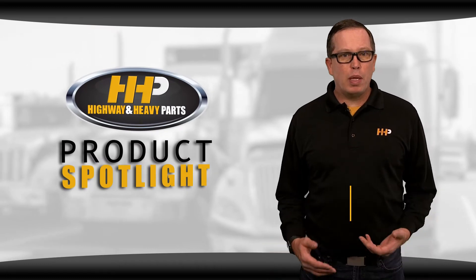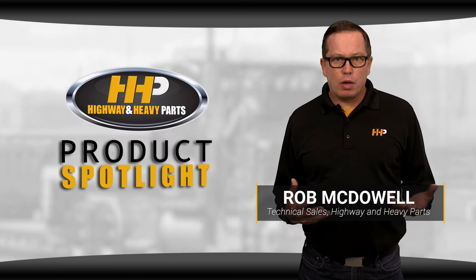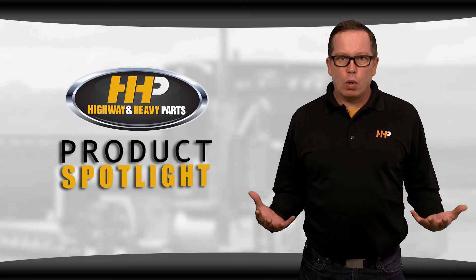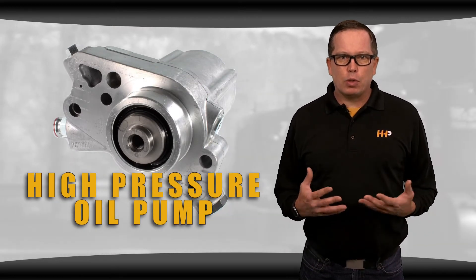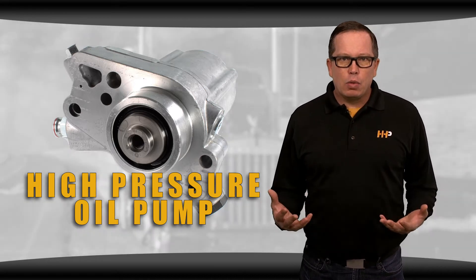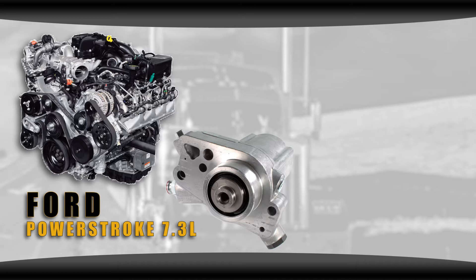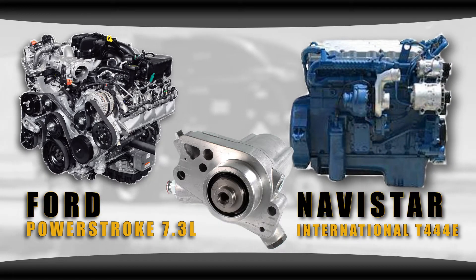When discussing oil pumps, most people think of the component inside the oil pan that supplies oil to the bearings in the crankshaft. But with a high pressure system you actually have two oil pumps on your engine. What we're talking about today is the high pressure oil pump that supplies the fuel system. I'm going to take you through a genuine Bosch high pressure oil pump for your Ford Power Stroke 7.3 and your Navistar International T444E, and cover some questions we often see about this component.